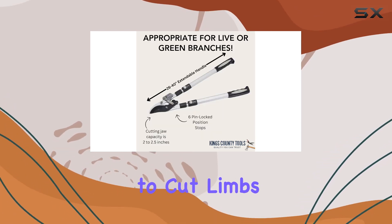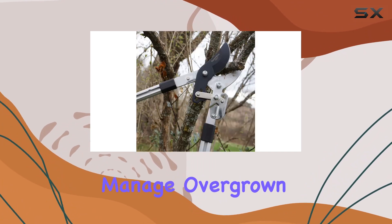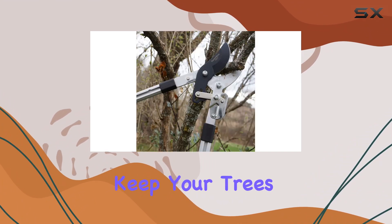The ability to cut limbs up to 2 inches thick with ease means you can effectively manage overgrown branches and keep your trees well manicured.